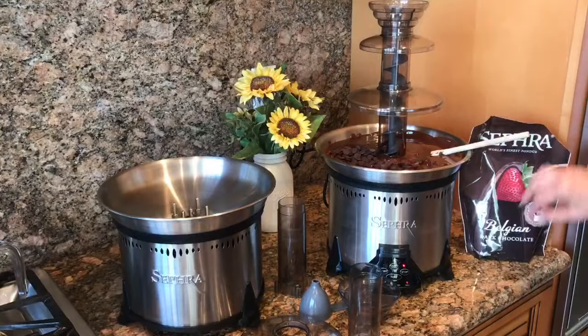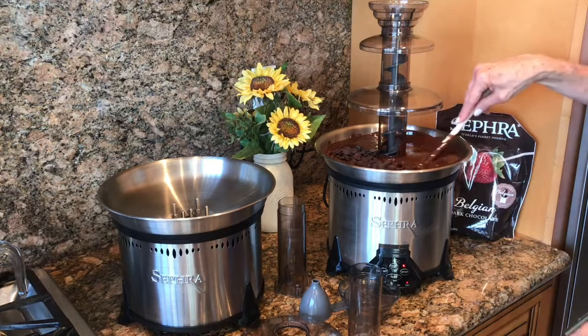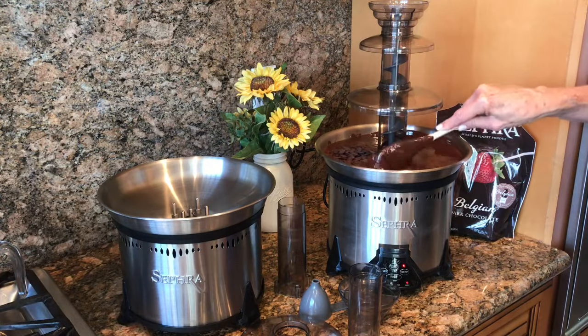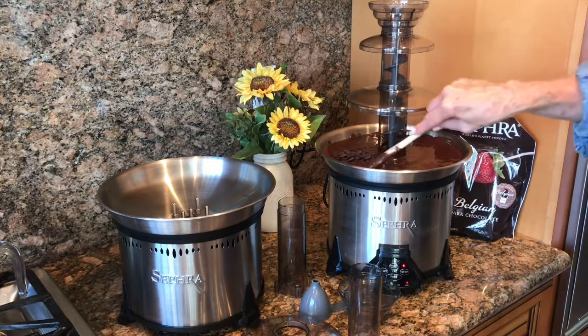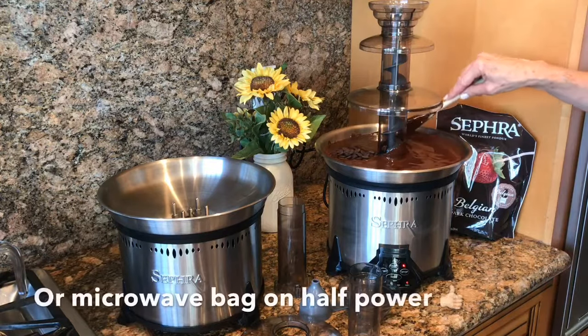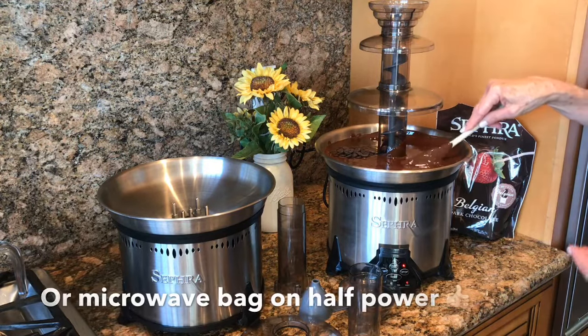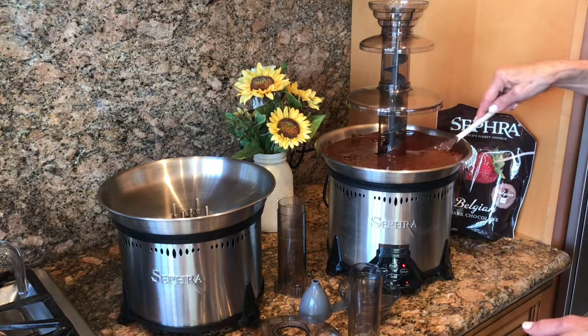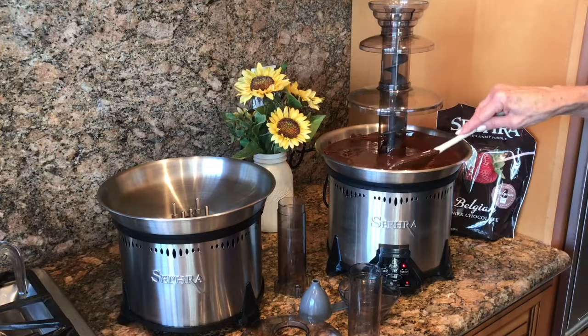I'm multitasking while making this video. We are heating up the dark chocolate here in our Sephra Elite Fountain — it's melting quite nicely. It's probably been in for about 35 minutes. I usually give my chocolate plenty of time to melt. I added a few more chips. Once it starts melting, you can add more chips and they will just melt right in.